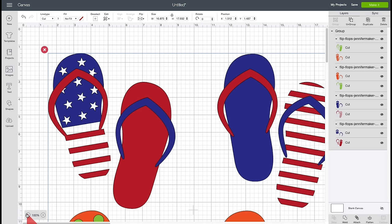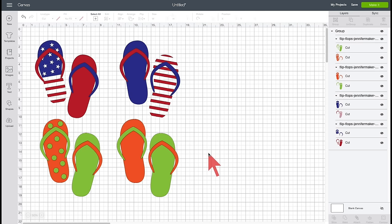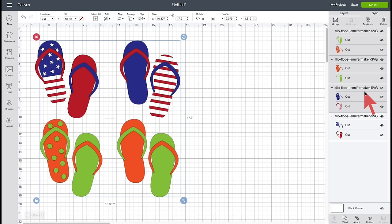I'm going to make the canvas a little smaller using the minus sign in the lower left corner so I can see everything. This design has four different styles of flip-flops — you can color them however you like. We're going to concentrate on this one in the upper left corner. I'm going to go ahead and delete the other things we don't need, so I'll ungroup everything, which leaves just four groups. Holding down the Shift key, I'm going to select these three groups and delete them because we're not going to use those today.